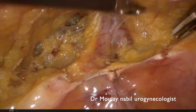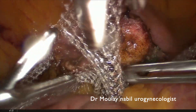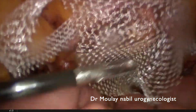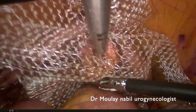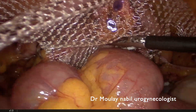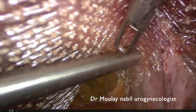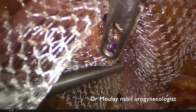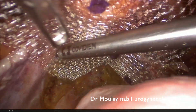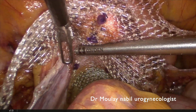You can see how fatty this patient is. We now place our cross-shaped mesh. We fix the mesh first on the remnant cervix using absorbable Vicryl tackers, and then on the posterior aspect of the vagina. Using these absorbable tackers, there is absolutely no risk of mesh erosion, as can sometimes occur when using non-absorbable stitches.